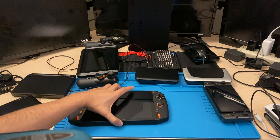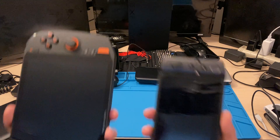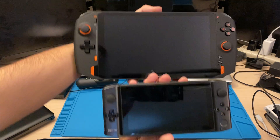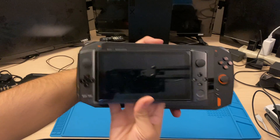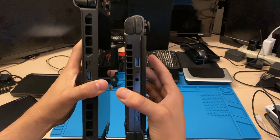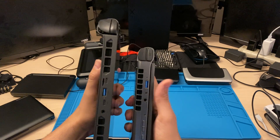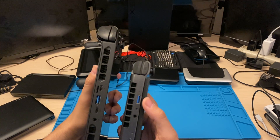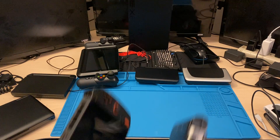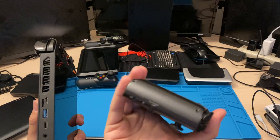Now let's compare it to the Win 3. Thickness-wise, the Win 3 is a little bit thicker or about the same thickness, but IO-wise it's got a little bit more ports. You know, it's got two Type-Cs. This one only has one. It's got a micro SD card slot right here. So I'm using a 500 gigabyte.